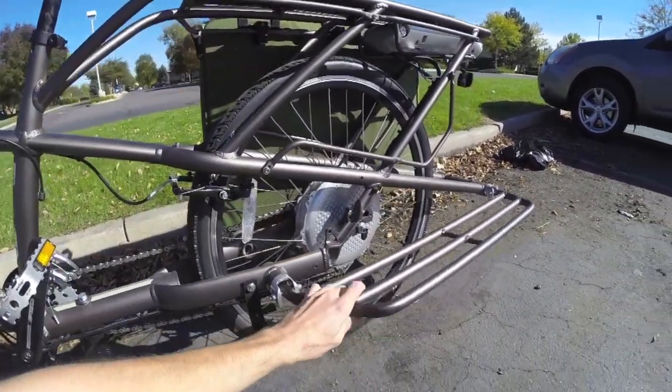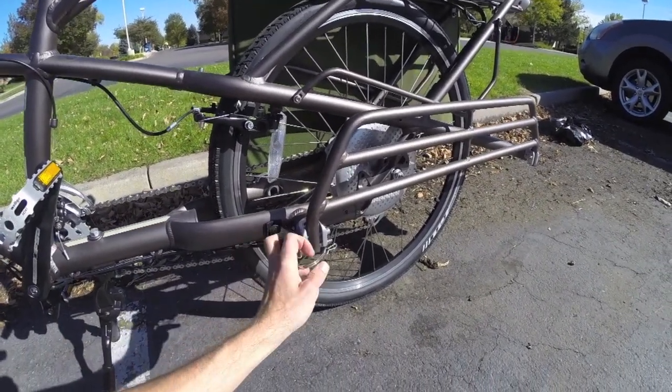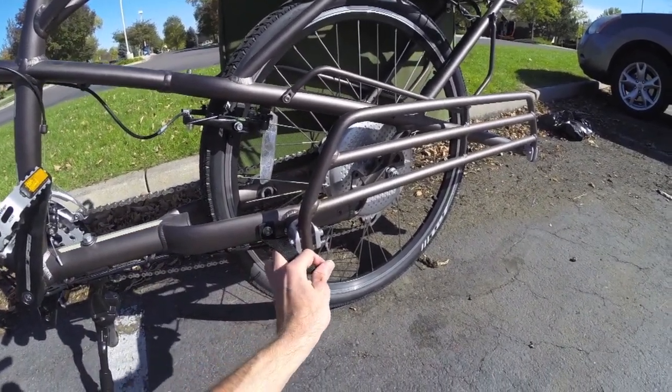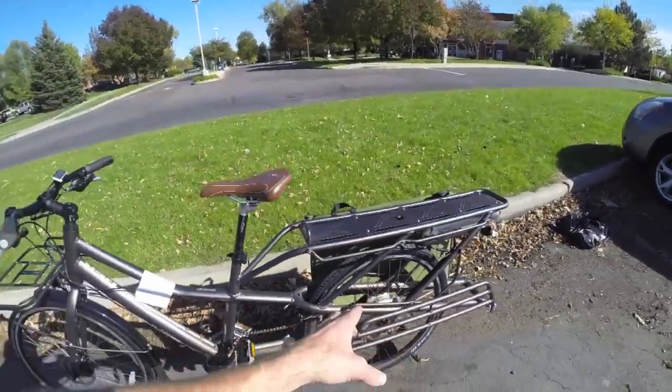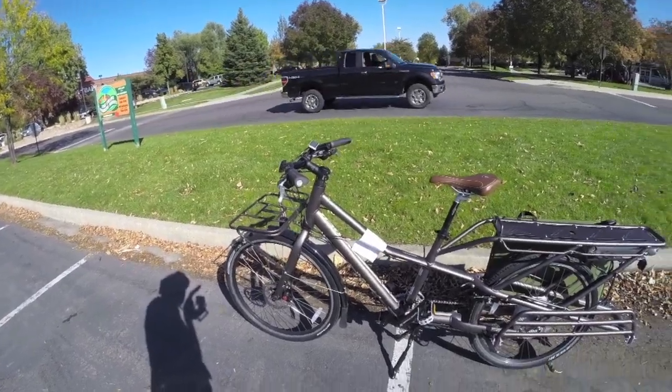But it isn't quite as stiff feeling as something like a steel frame or maybe a thicker aluminum. So when you're on this thing, especially if there's weight on the back, the whole frame kind of flexes torsionally, and that's a little bit awkward.